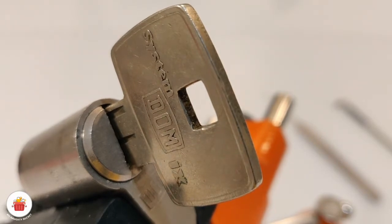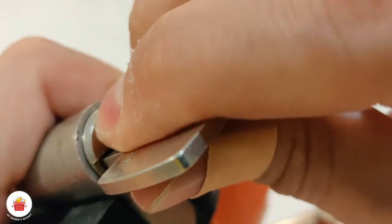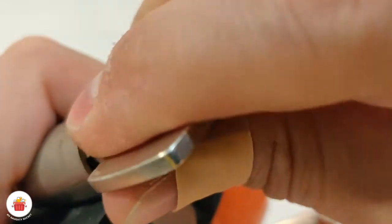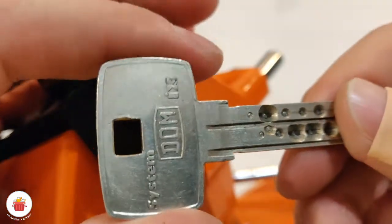Hi! Today I have a very cool lock for you guys. It's a Dom EX. It's a 10 pin lock and this one was in my naughty bucket for a long, long time, and I will try to explain why.